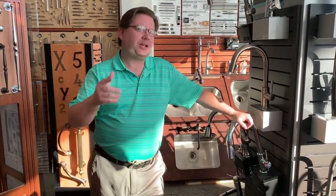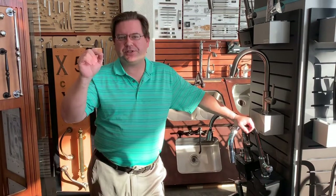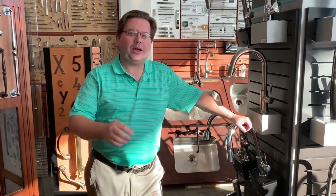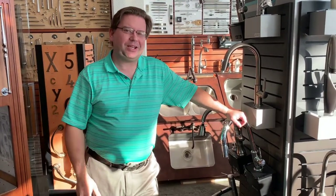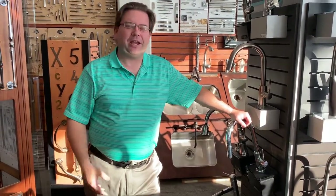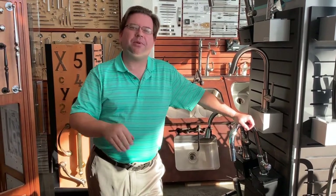Thanks for hanging out with us today. Don't forget to hit like and subscribe. I'm going to put some links below in the description to most of the stuff we talked about today so you can explore it on your own. If you have any questions, go ahead and drop them in the comments below. Thanks and I'll see you next time.